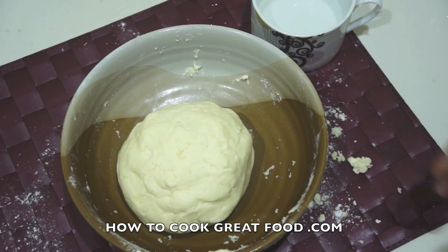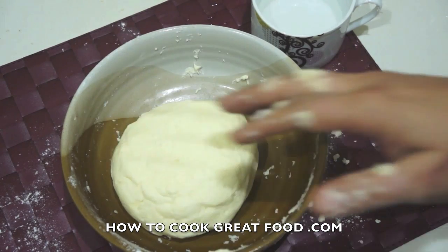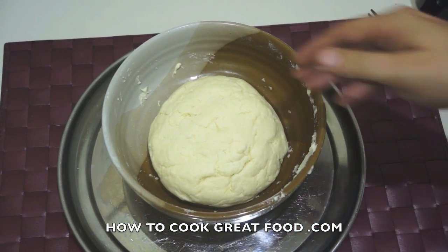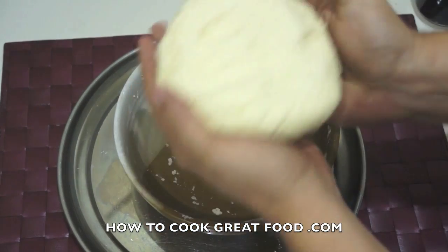What we need to do now is get some cling film — plastic wrap, whatever you call it — on that ball, pop it in your refrigerator, give it 10 to 15 minutes. There we go — as you can see it's sort of slightly puffed up a bit.